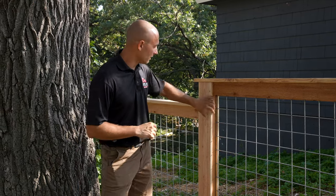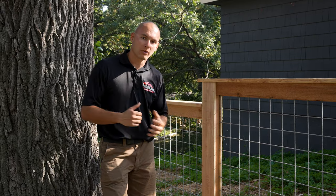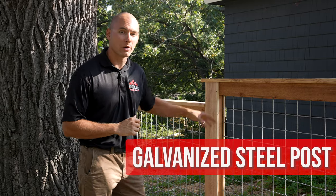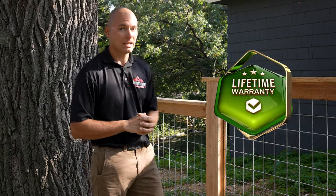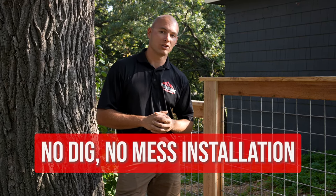The first point we're going to talk about is the idea of steel posts. With all our wood fences — whether it be hog wire, craftsman, stockade, or horizontal — we're going to be using our galvanized steel post technology and then trimming it out in cedar. What that allows us to do is give you, the customer, a lifetime warranty on the post installation. That covers any heaving, warping, twisting, cracking, and rotting. We also use a no-dig, no-mess installation process as well.